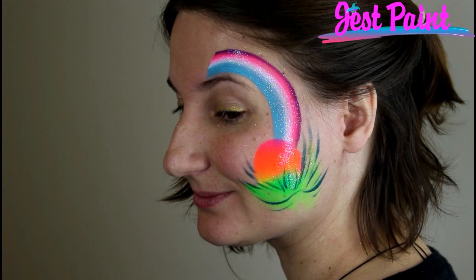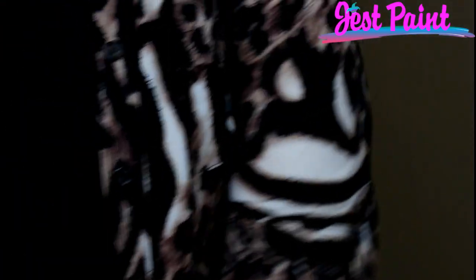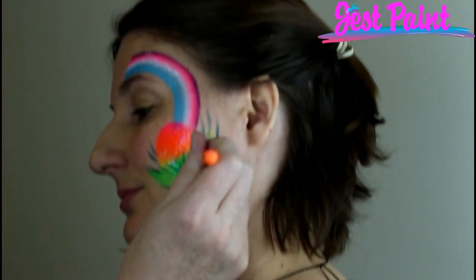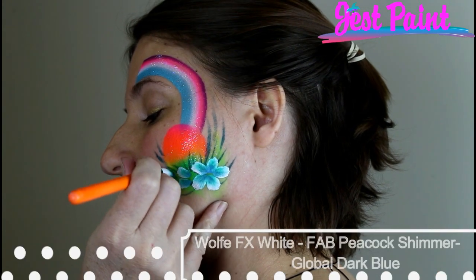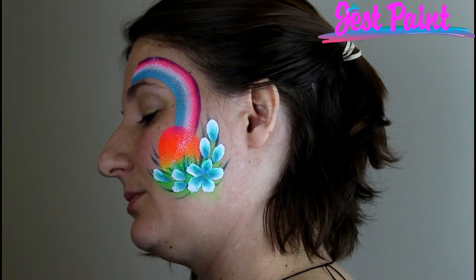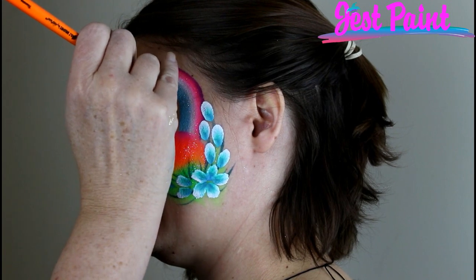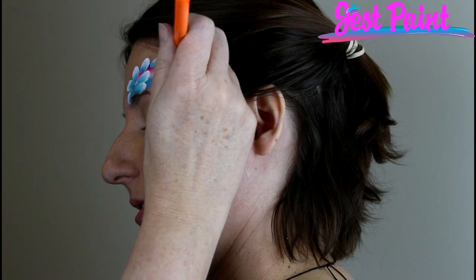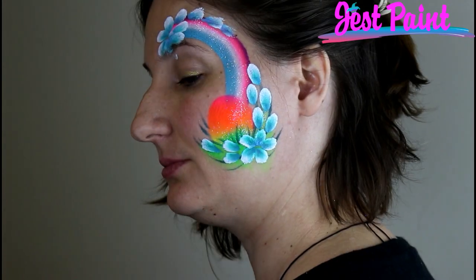I've triple loaded my brush here with some Peacock Shimmer from Fab and the dark blue Global, which I love. I always do a little tester on my wrist just to make sure it's not too bright. She first loaded her brush in white, wiped the tip off and loaded with the green, then wiped the tip off and loaded with the dark blue. I'm just going to carry those little blooms up like that. She was just here teaching a workshop at Just Paint, and this is a really pretty flower maker — the Bolt Blooming brush. And I think I'll use white for the line work since it's a spring Easter egg design.